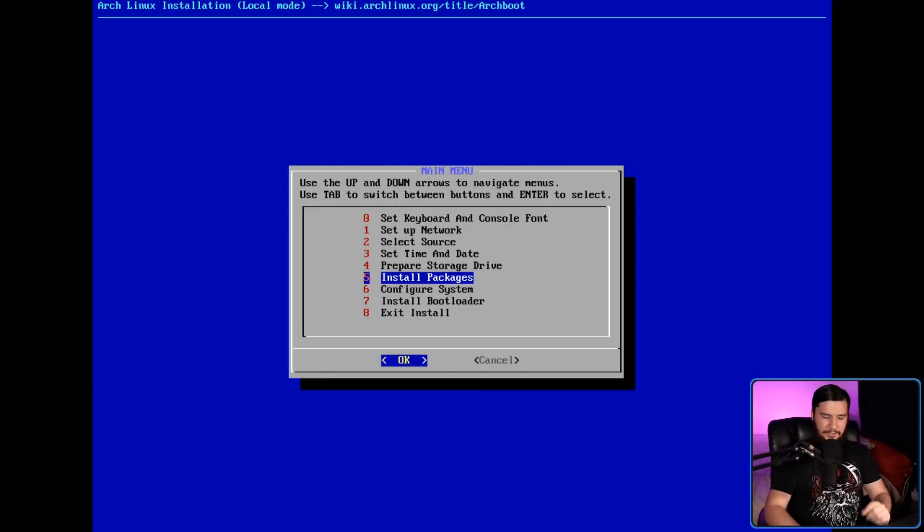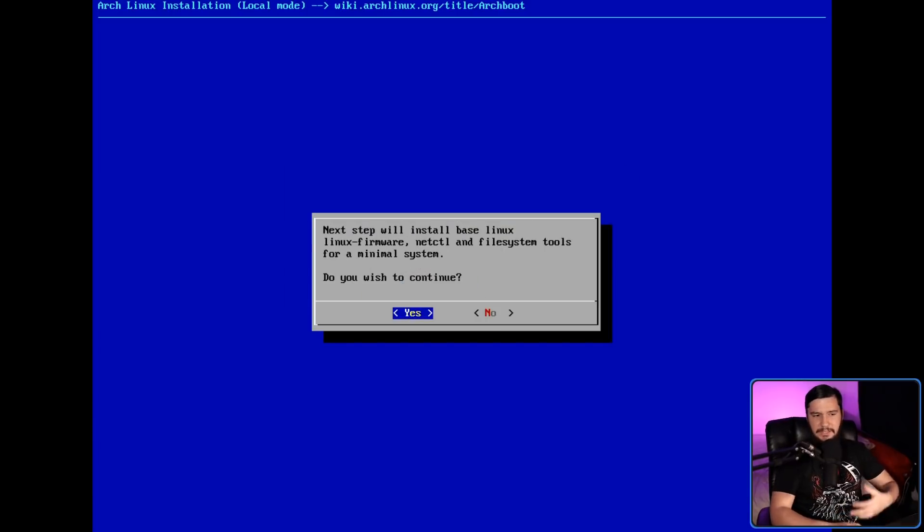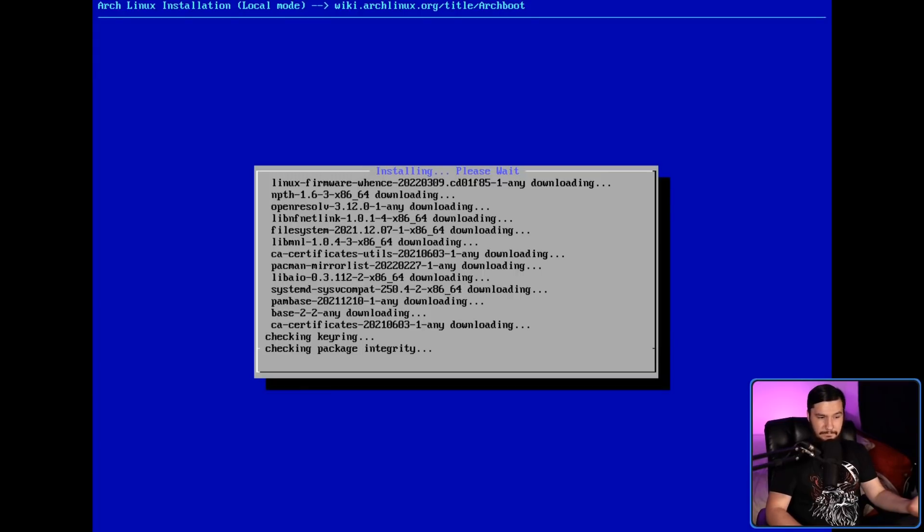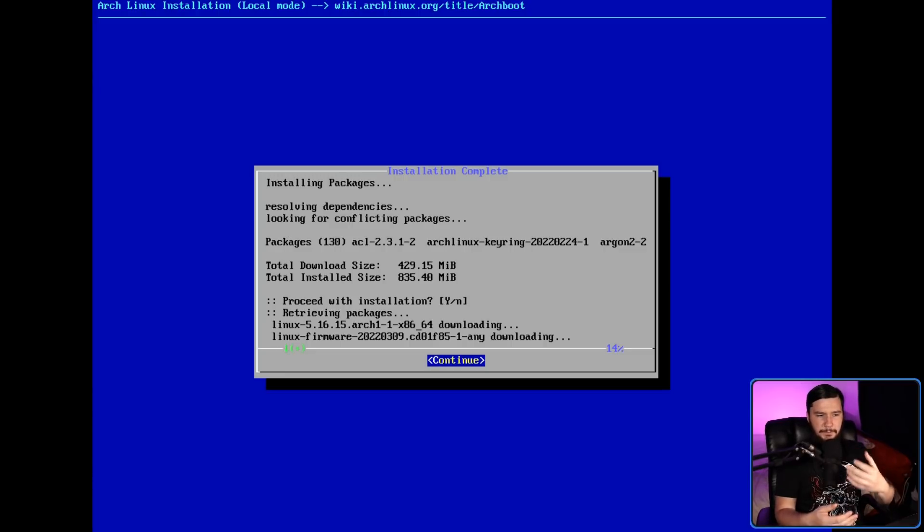Now we get into the offline installer part. Install packages is going to install everything from a package cache. Because this is a package cache, it's going to be very limited in what is included — basically we get a fairly minimal Arch system: base Linux, Linux firmware, NetCTL, and some filesystem tools. This is going to take hardly any time because packages don't need to be downloaded. It will still say downloading because from Pacman's context it's still downloading packages from a location — it just so happens that location is local on your system.